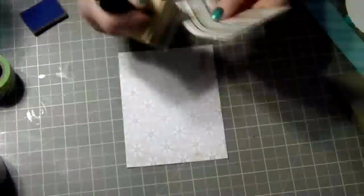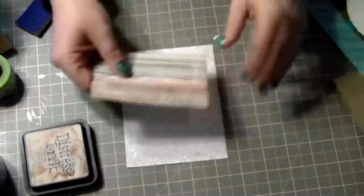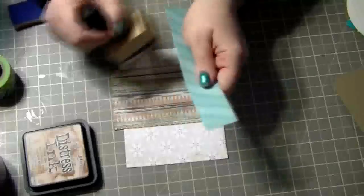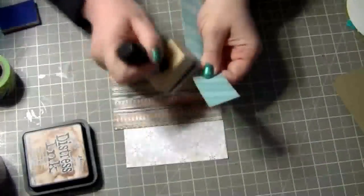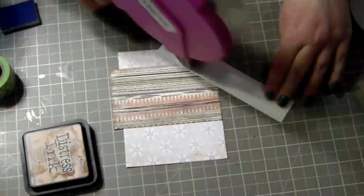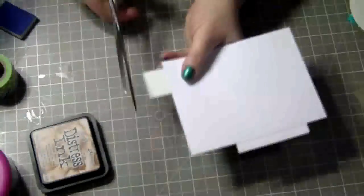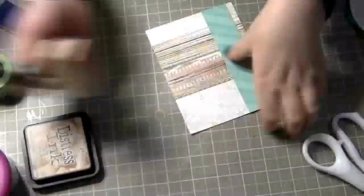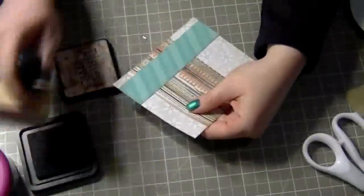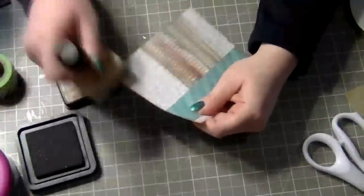Now I'm taking tea dye ink and going around all the edges of my paper to make it pop a little bit more. I like having it hang over rather than cutting it too short, so I just cut it at the end. I'm doing the same thing with this blue piece — I didn't measure these pieces, they were just scraps, so whatever size the scraps were is what it was. One is probably about three inches and the other about an inch. Now I'm going around the entire card and inking all the edges with tea dye distress ink.